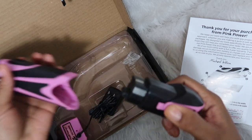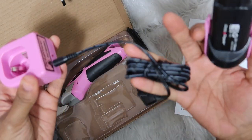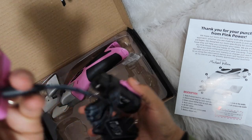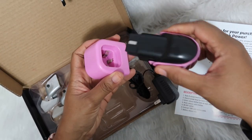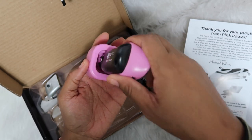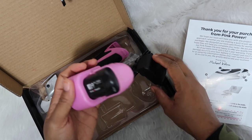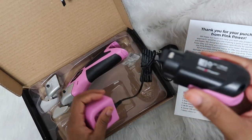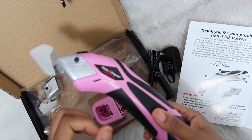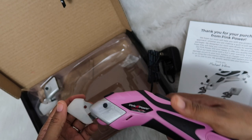If you pull the battery back out, this is the battery charger — I just stuck the little plug in here. This is the part that goes to the wall, and it looks like you just stick this in here and it charges like this. I'm going to pull this back out, stick the battery back in, and see how it works on some fabric.